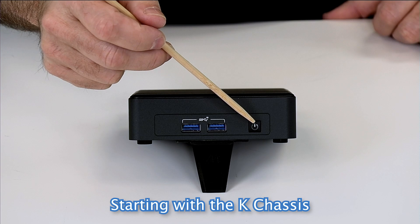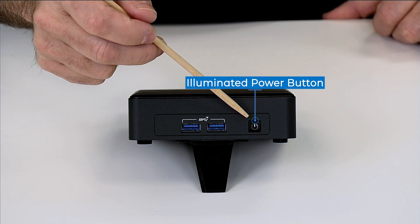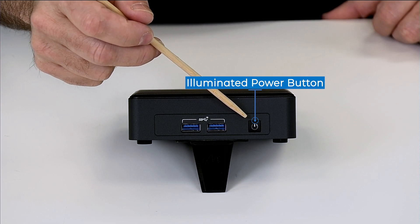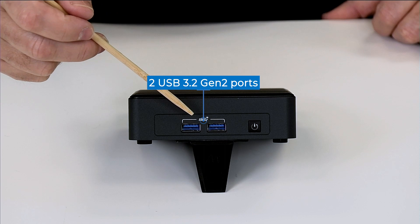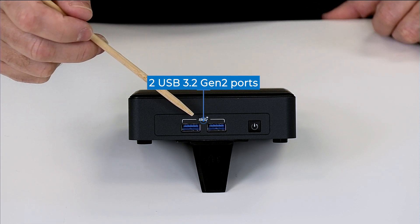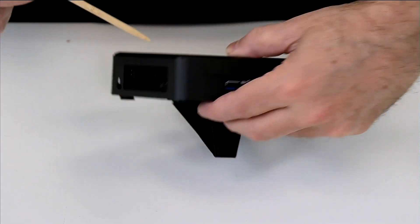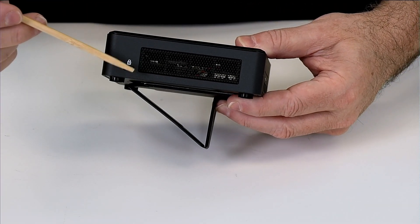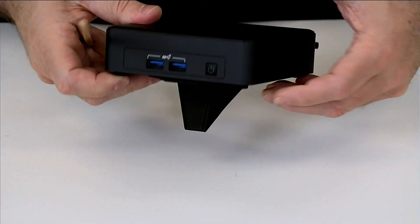Starting with the front, on the right side we have our illuminated power button, which also indicates when it's in hibernation or sleeping. We have two 10-gigabit USB 3.2 Gen 2 Type-A ports. On the left side we have our Kensington lock along with a large cooling inlet area.